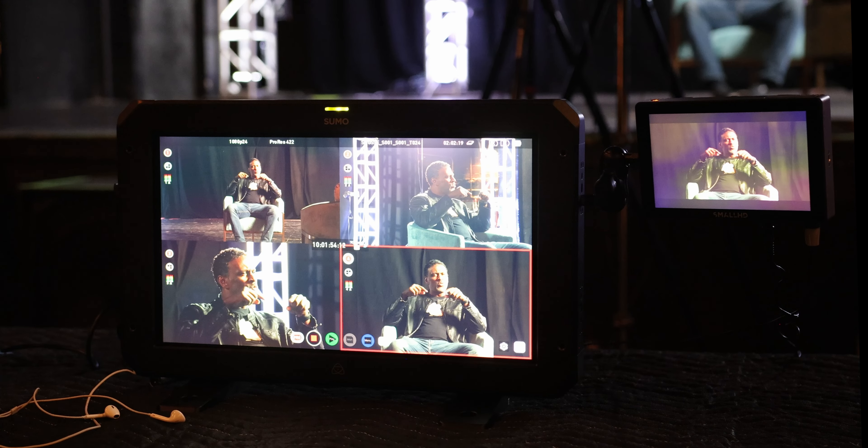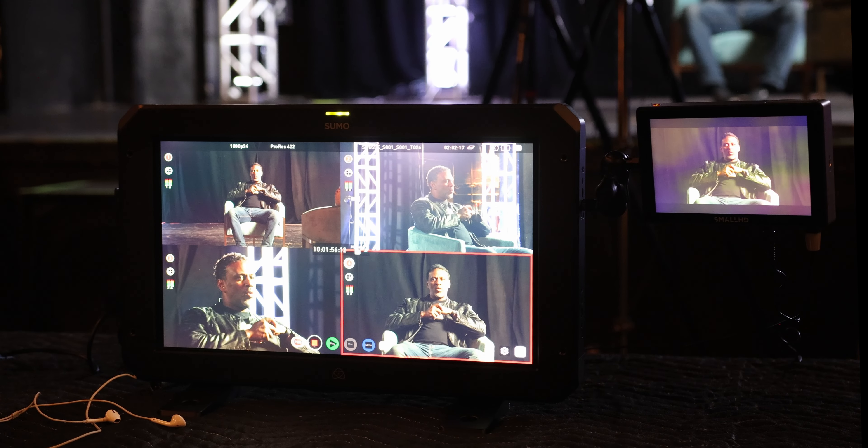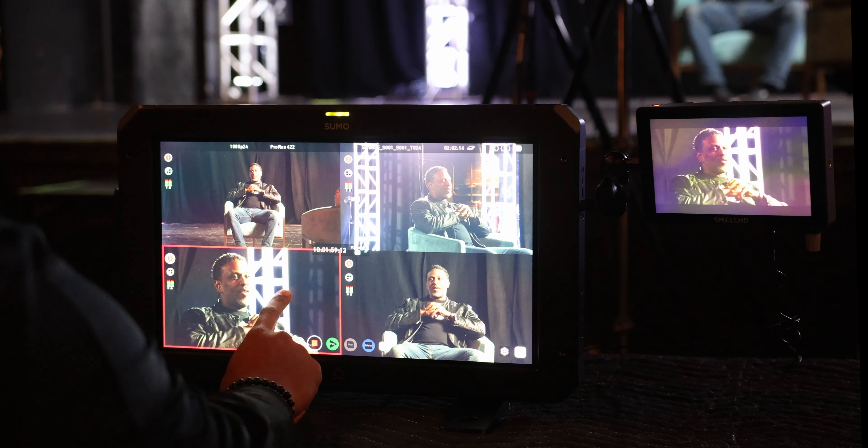So now that you've had a rundown of the equipment we'll be using, here's a live demonstration from the Sumo 19 SE.